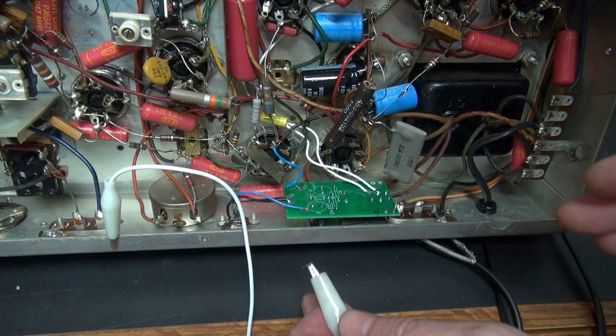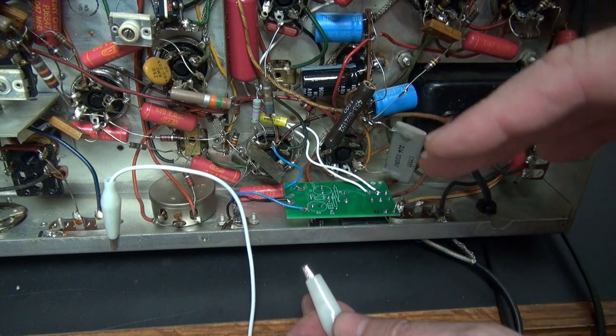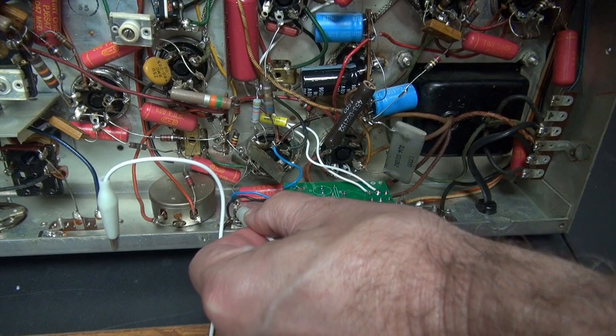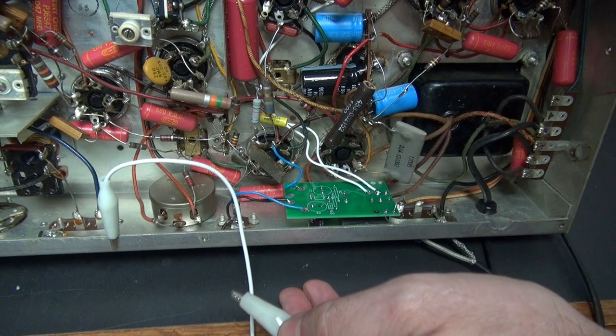To use the K1S module, you put your front panel receive standby switch into receive and leave it there. Then whatever device you use to mute your receiver simply grounds the blue wire on the RCA jack and the receiver is muted. Operate. Mute. It's just that simple.